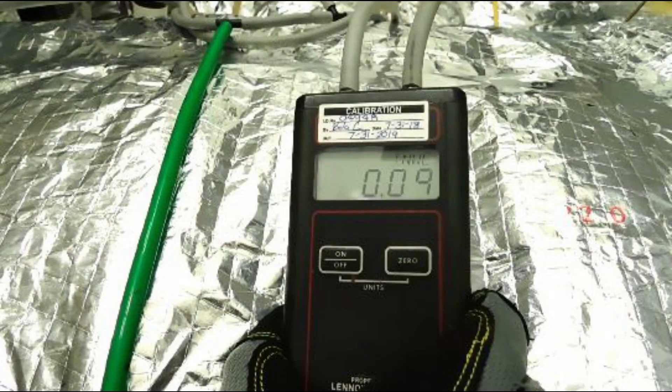With the manometer assembled, making sure the hose is attached to the low pressure port on the gauge, insert the static pressure tip into the return air hole you drilled between the filter and the furnace. Make sure the other hole is plugged before taking your low pressure measurement.